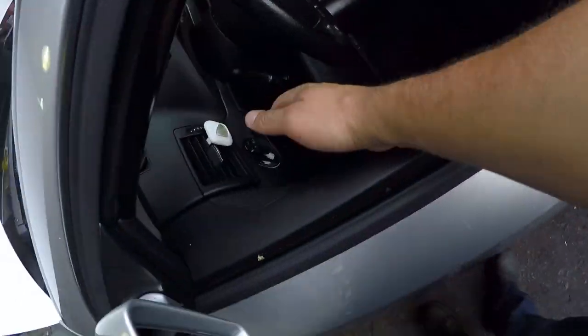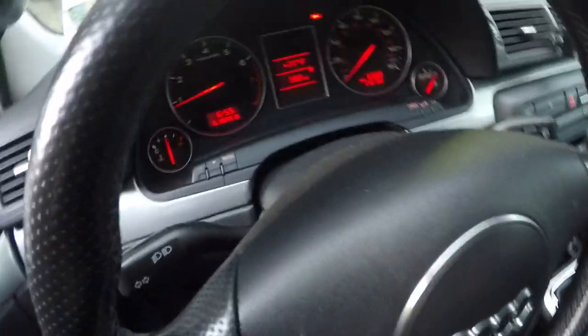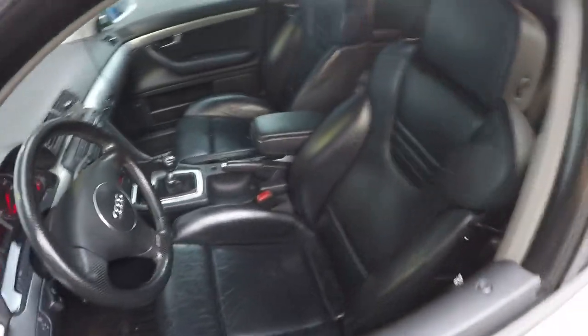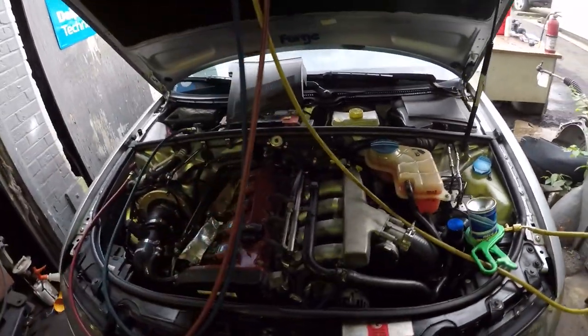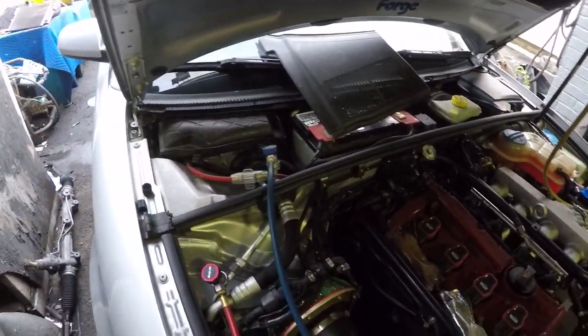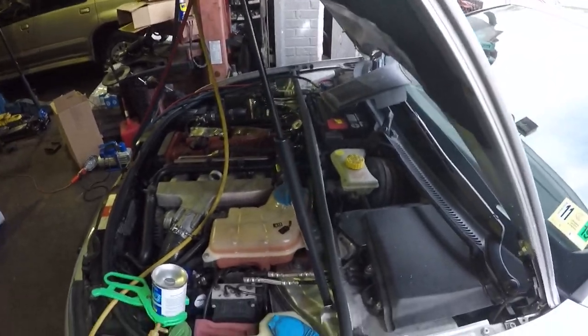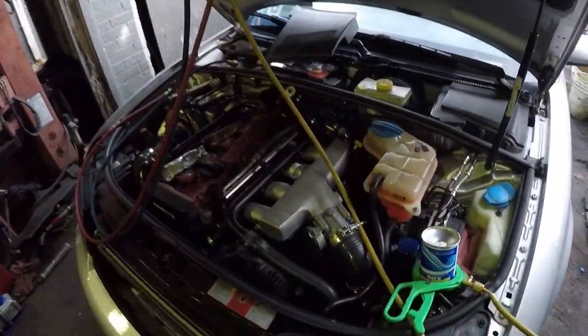Everything is good — it's running cool, engine temperature is good, so it's time to take it home tonight. That's pretty much it. Thanks so much for watching this short video on how to remove and install a water pump. Stay tuned for more videos in the future.